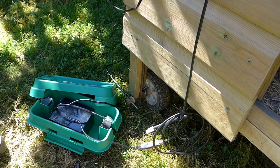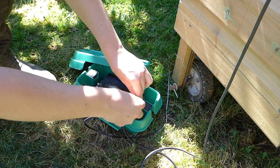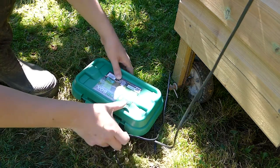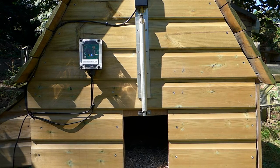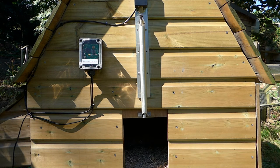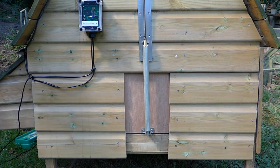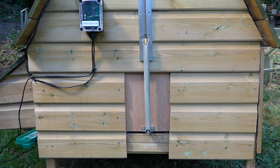Connect the battery connectors together. Put the battery and the connectors into the drive box, position the cables near one of the exit ports, and close the lid on the drive box. Ten seconds after connecting the battery the door will start to close. Once the door is closed it will stay closed for about a minute, and then, assuming that daylight is present, it will open again.